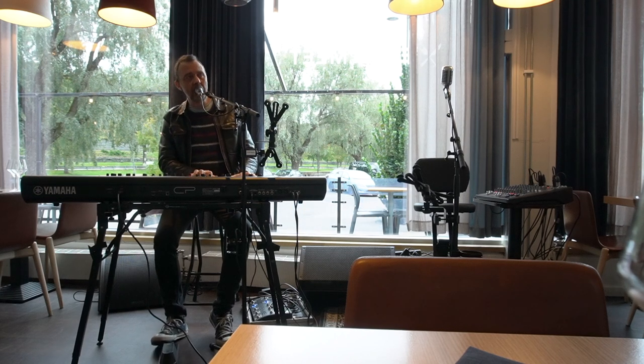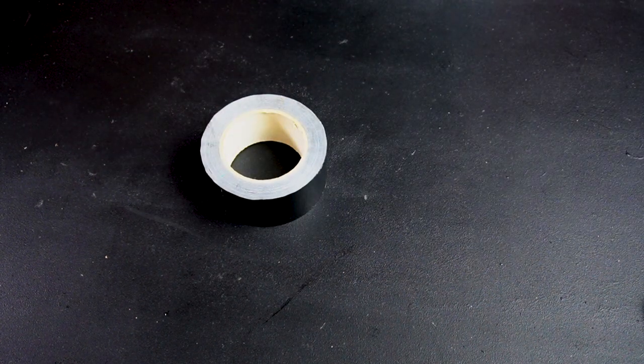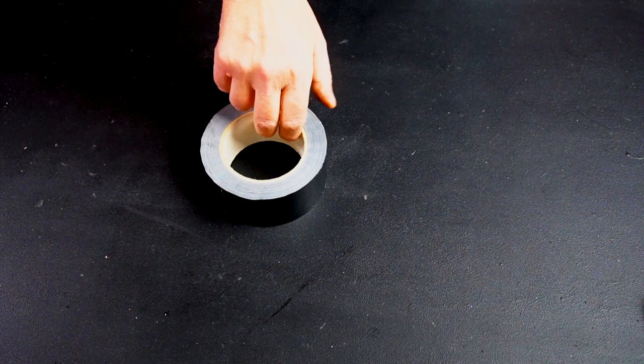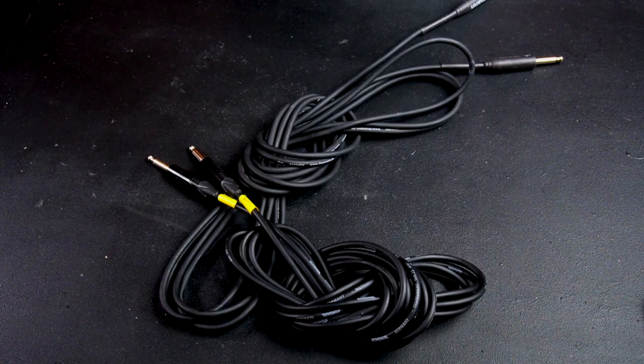Except for your instruments, stands, amps, pedal boards, and things like that — what kind of accessories do you need when you're out performing music, whether it's a rehearsal or a gig? I always bring gaff tape because you can do so much with it. You can fix things, tape cables to the floor, tape sheet music to your stand — whatever. It's mandatory. Also bring extra cables. Bring an extra cable for every cable that you use, because they break. You don't want to be at a gig without a cable for your guitar or keyboard.